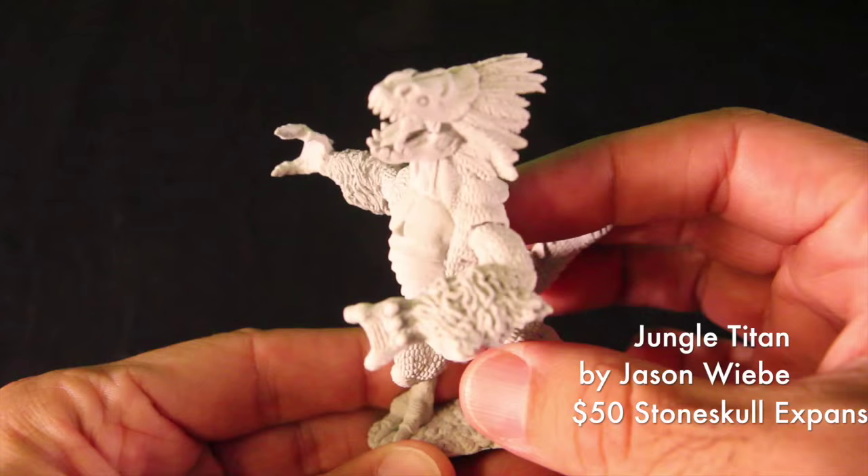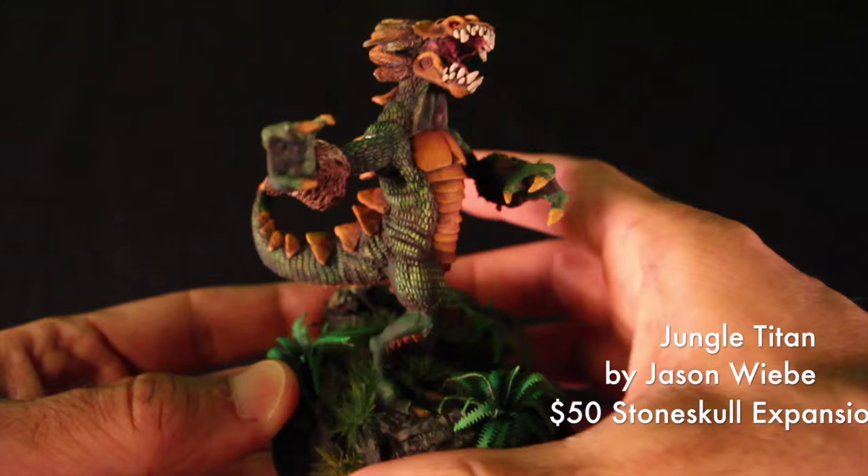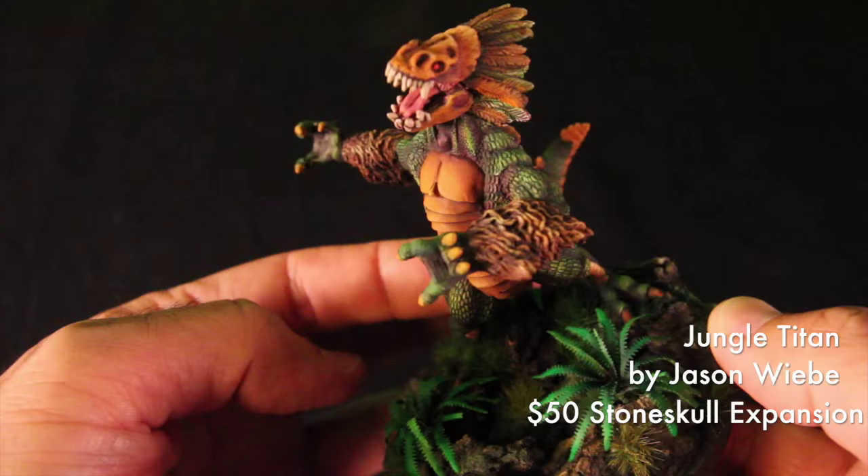Also included in the Stone Skull expansion is the Jungle Titan sculpted by Jason Wiebe. The Jungle Titan stands over 70 millimeters tall. Both the Temple Dragon and the Jungle Titan come unpainted, but yours could look like this — these models were both painted by Michael Proctor of Clever Crow Miniatures. The Stone Skull expansion is a $50 option.